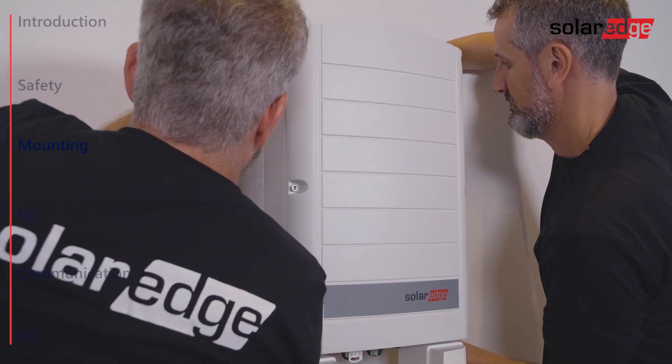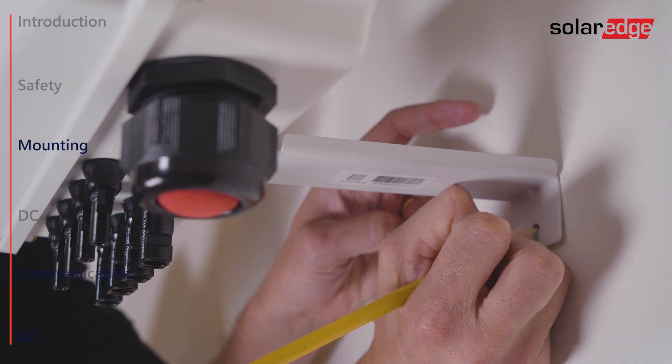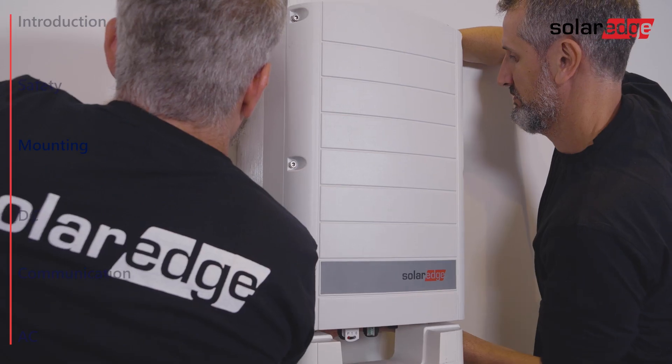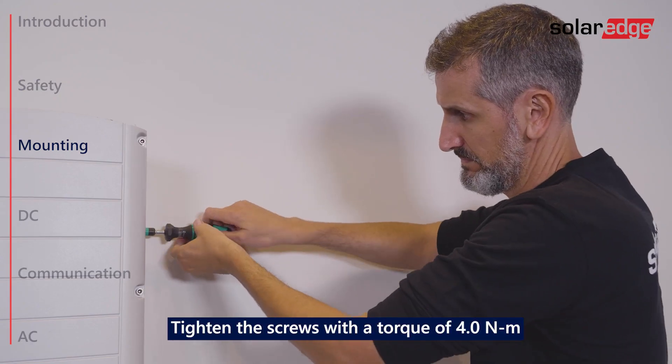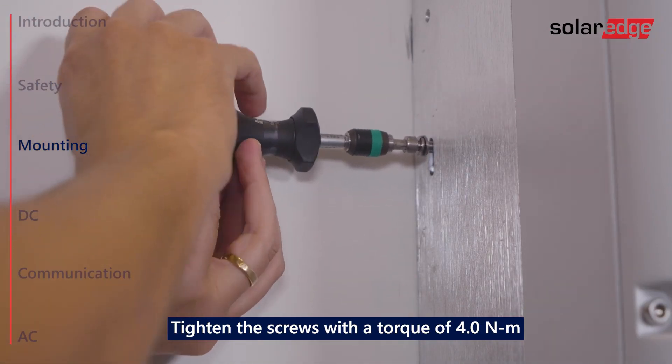Now hang the inverter on the bracket. Mark the location of the bracket screw and remove the inverter. Then drill the hole, hang the inverter back and fasten the bracket screw. Then insert and fasten the two supplied screws through the outer heat sink fin on both sides of the inverter.